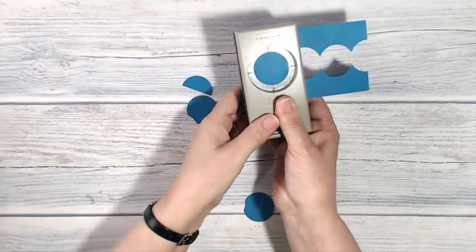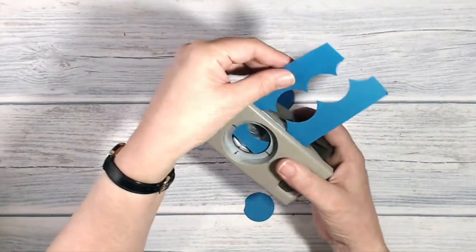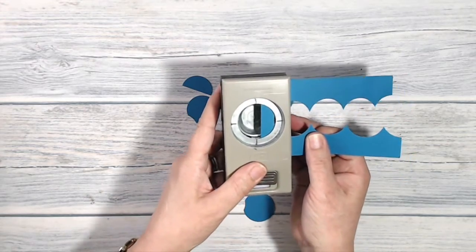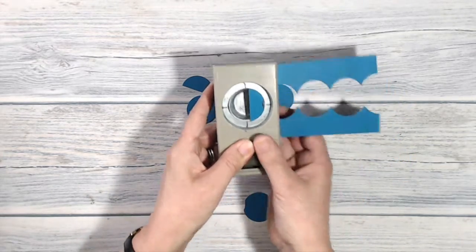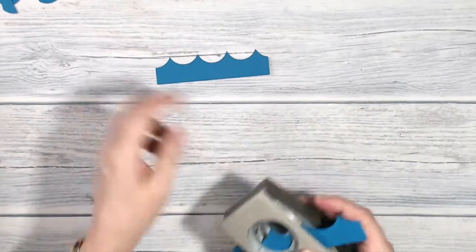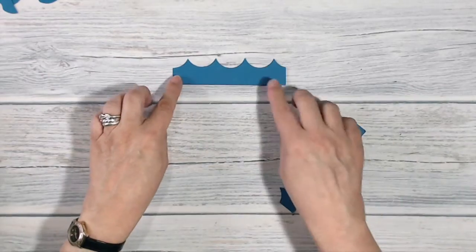And again, and one last time just to finish it off. I could save those punched pieces for something else, but I have some waves!